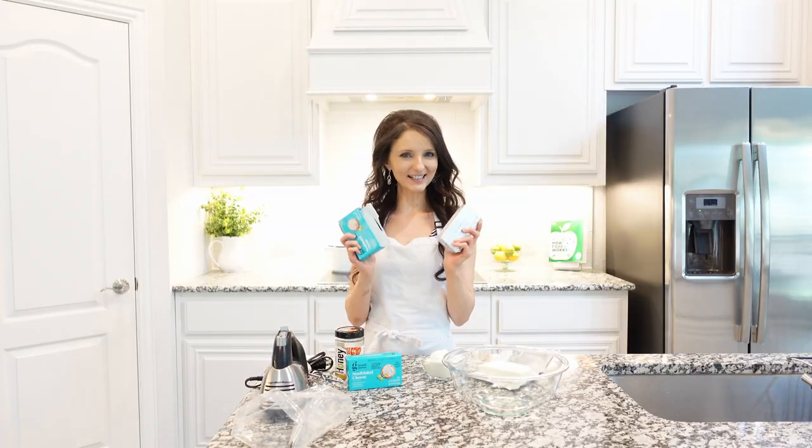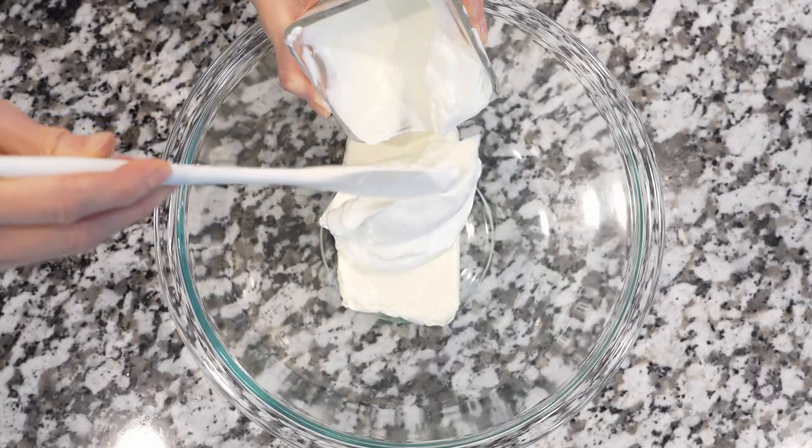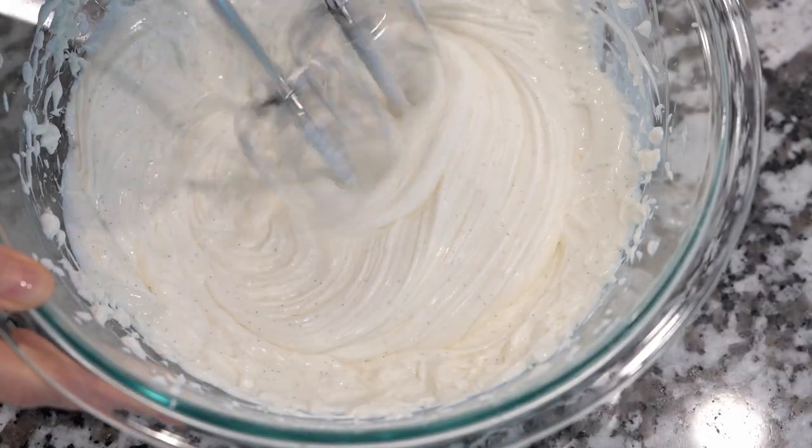We're going to start with softened cream cheese, add to a large mixing bowl. Next ingredient: Greek yogurt. As a sweetener, add some honey and vanilla for a floral flavor. And we're going to blend everything until it gets super creamy.